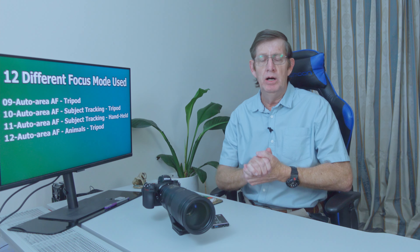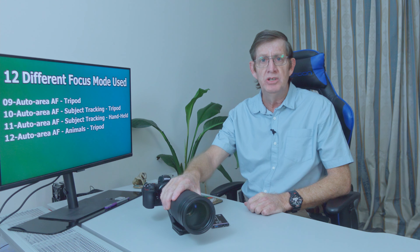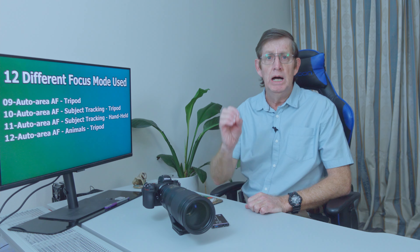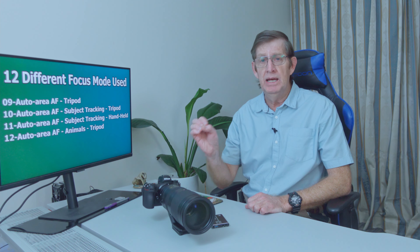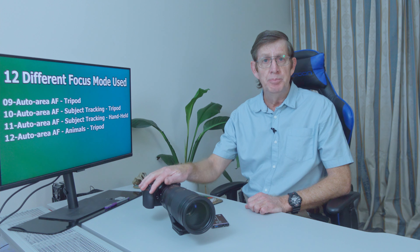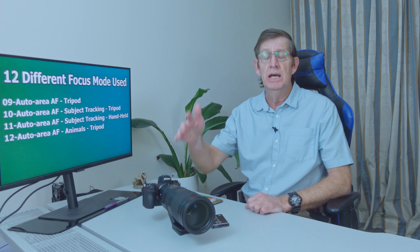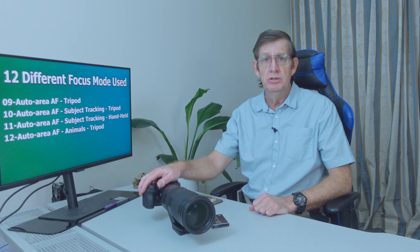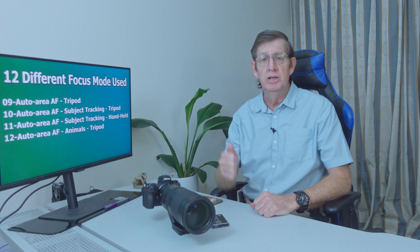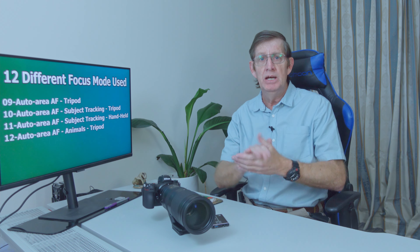Even though we don't have eye autofocus on the Z6II or Z7II, I'm using the Z6II with the Nikon 200-500mm and I still got great photos, with over 80% success rate in just about every mode and 100% success rate in some modes. To the people that criticize the Z6II — it was never meant to be a dedicated wildlife camera. I know Sony and Canon have their own, but if you're a Nikon shooter, this is the next best thing, and I'm very satisfied with my Z6II for wildlife photography. If you like this video, give me a thumbs up, subscribe if you haven't, and I'll see you next time.